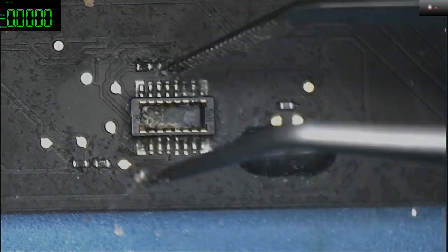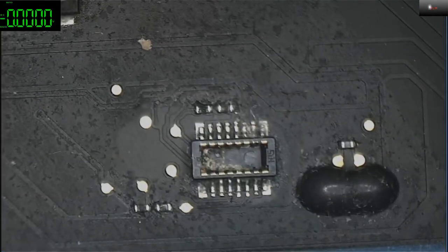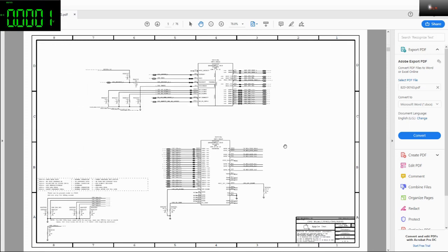Let's get back to the schematics. We need to find the power aliases or the power rails that need to be checked. In older MacBooks you can actually see the power rails on the first few pages of the schematics, but Apple usually puts them somewhere hidden.